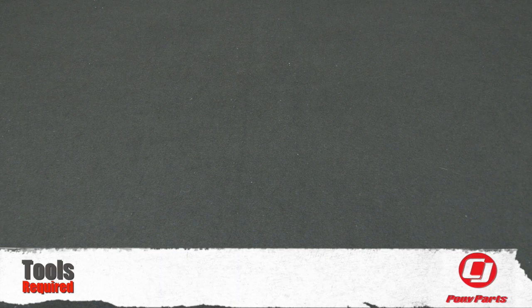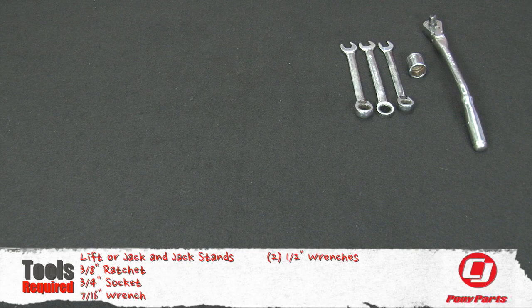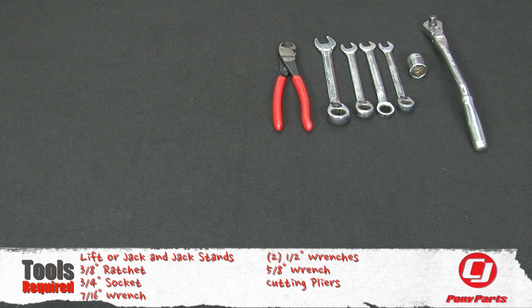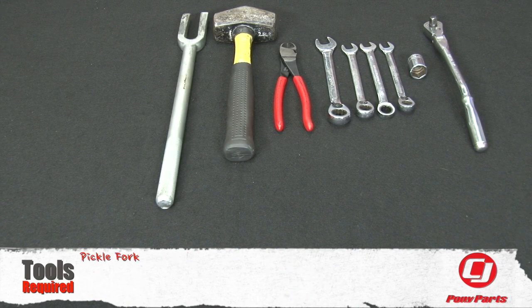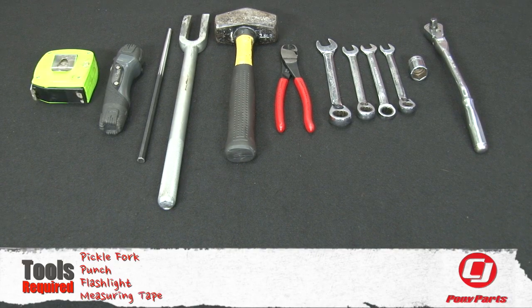For this installation you'll need a lift or a jack and jack stands, a three-eighth ratchet, three-quarter socket, seven-sixteenth wrench, two half-inch wrenches, five-eighth wrench, cutting pliers, hammer, pickle fork, punch, flashlight, and a measuring tape.